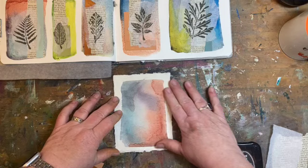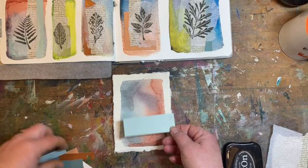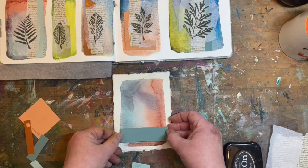So we had the watercolor background — I just did this swatch on a scrap piece of paper. The solid colors are paint swatches and I just picked things that I liked with the colors of the watercolor. That was kind of my favorite.